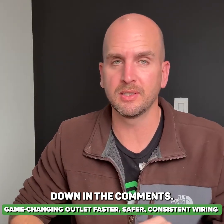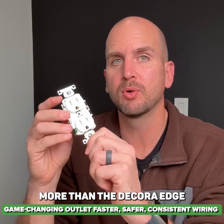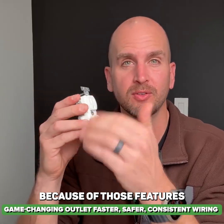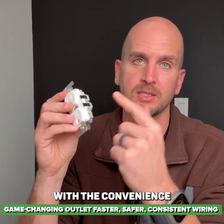But let me know what you guys think down in the comments. Overall, I think it's a great upgrade and I really like these lever edge. I actually like them quite a bit more than the decor edge because of those features we saw — more like a commercial grade outlet with the convenience of the levers.